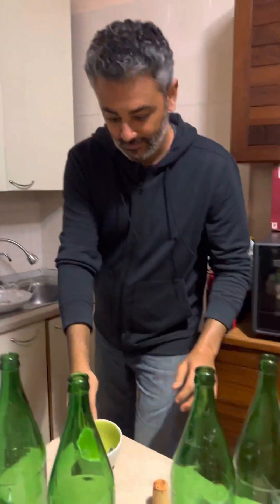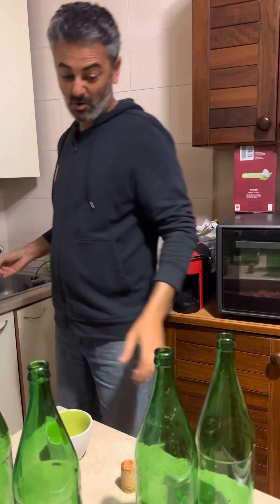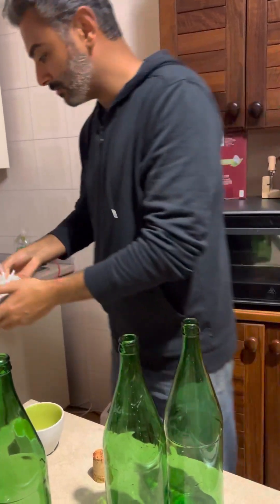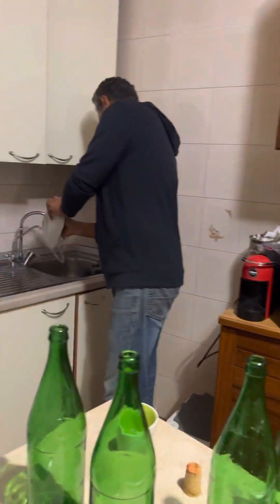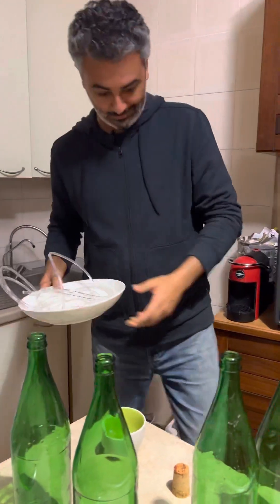It's sterilized. Boiling water — not the best. This still has water in it. Making a mess is always a part of the process.